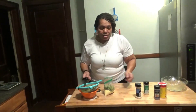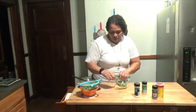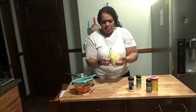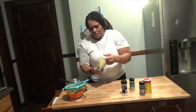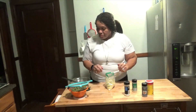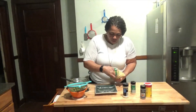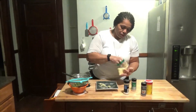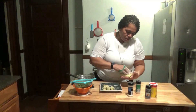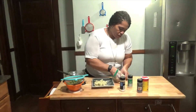I find it easier to put it in a ziplock bag and shake it up, because I want it to be very well incorporated together. Please make sure your hands are very clean — it's important when you're cooking. When you're cooking for your loved ones, you don't want anybody to get sick because your hands aren't clean.